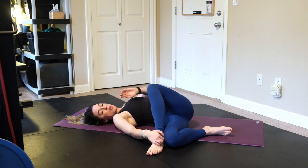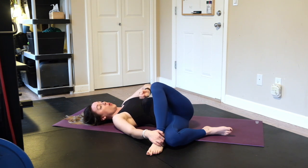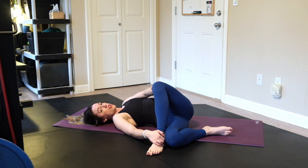You can stay here, or you can use your left fingertips to gently push your left knee away from you. Or if that's not available, you can use your block or prop to gently reach the left knee away from you, really relaxing the left hip.